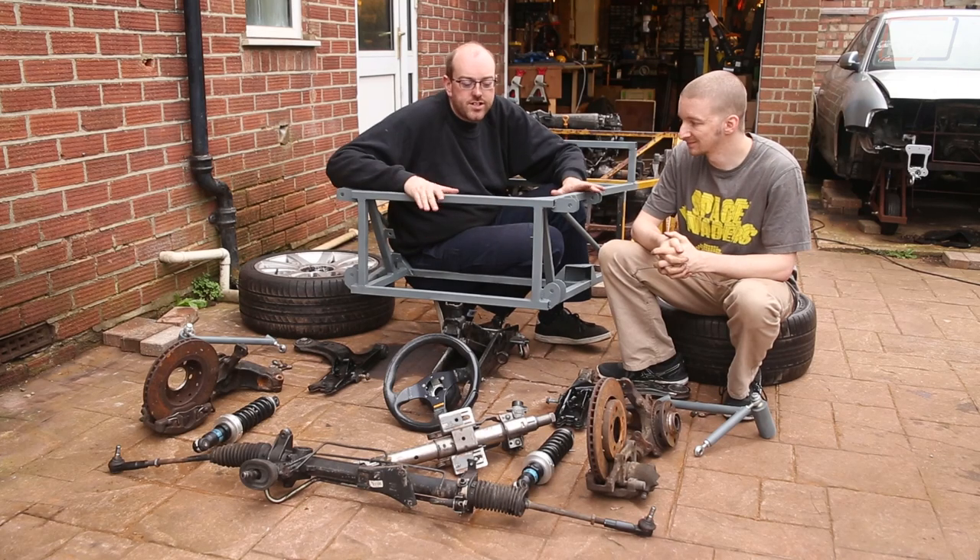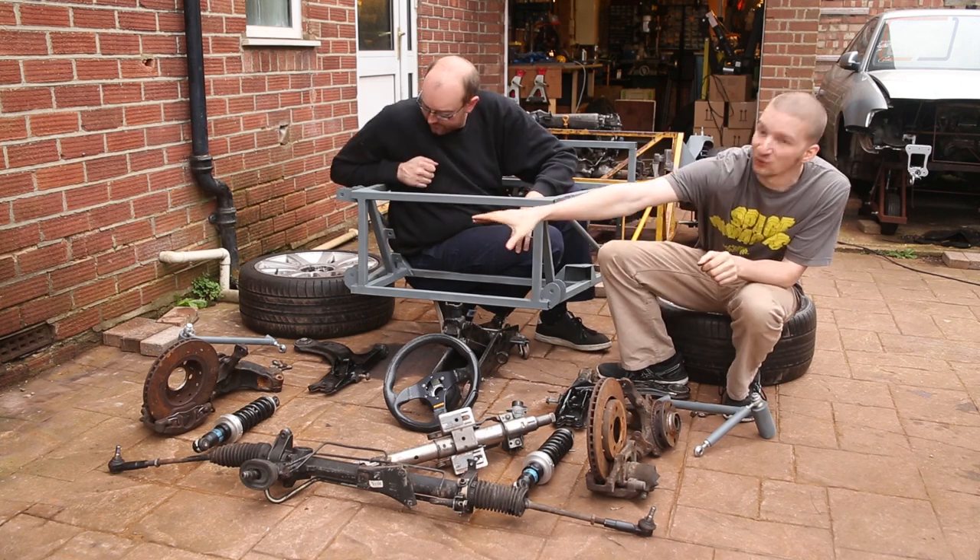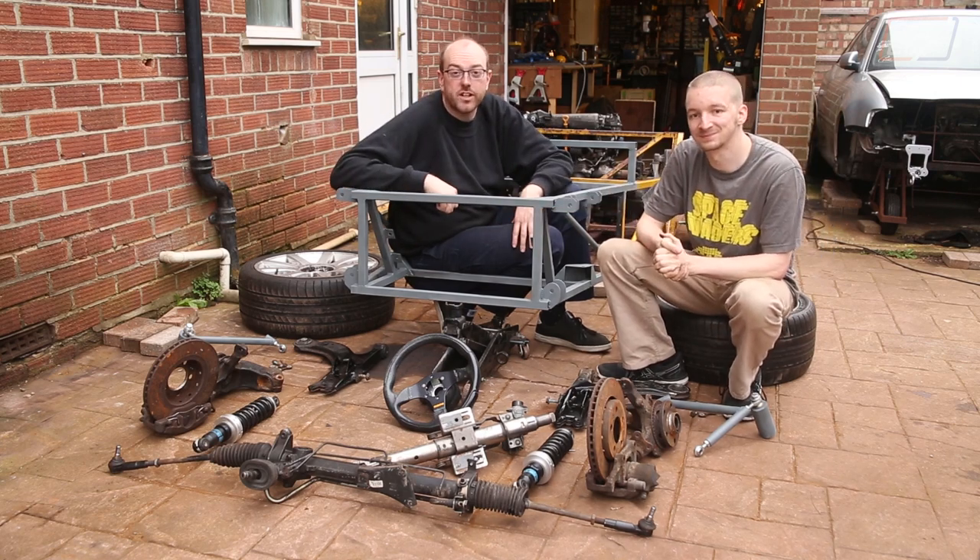On this episode of Pedalbox we turn this into a rolling chassis, and all that means is we've got to put all of this back on and then we can get on with more stuff.